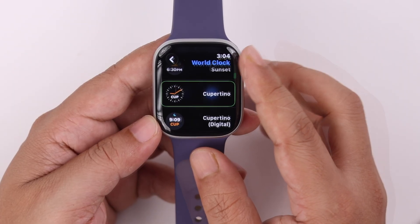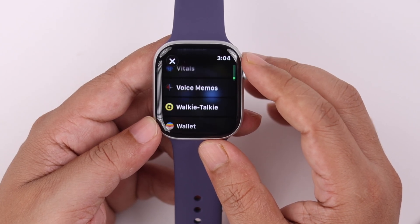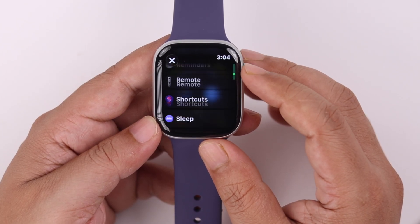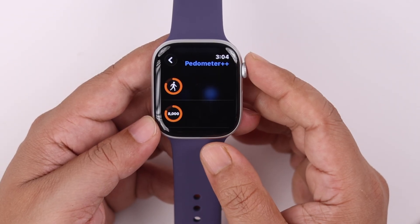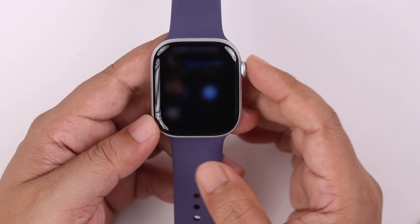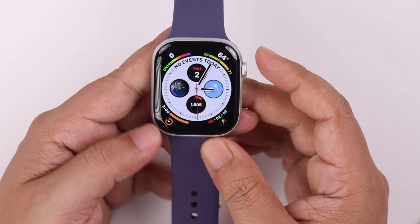Go back one step and scroll through the list to find the specific third-party app you just downloaded — in our case, Pedometer++. Enter the option and from the list of activities select Steps, which is the second option.